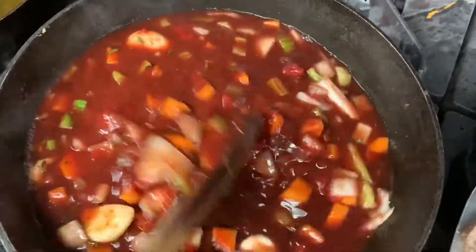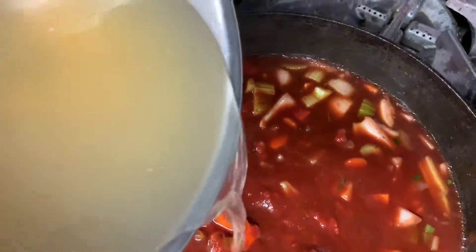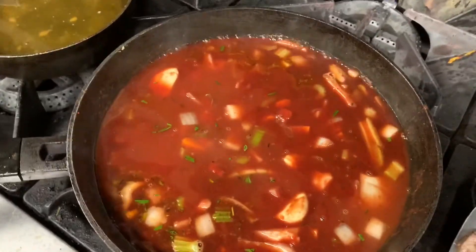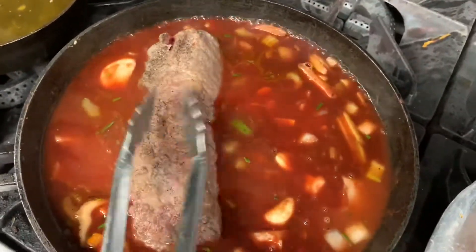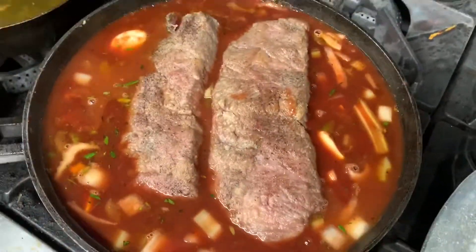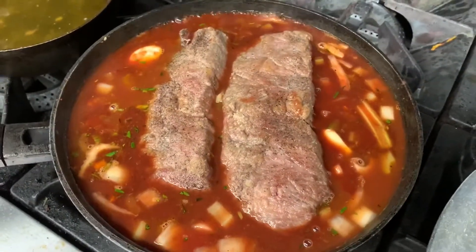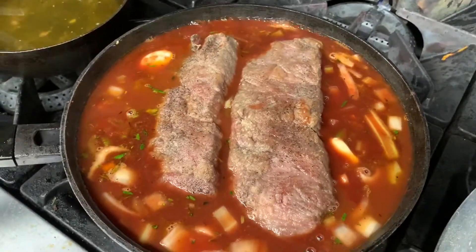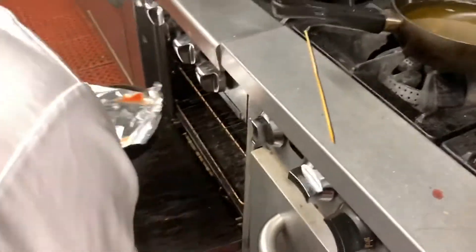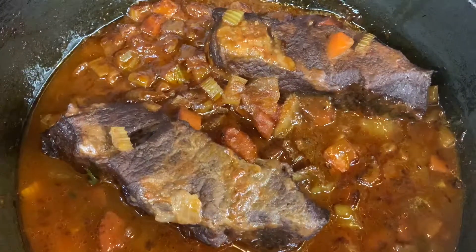We're going to bring it to a simmer, then add some vegetable stock. We put the short ribs back inside the sauce, cover with aluminum foil, and put into the oven at 325°F for 3 hours.